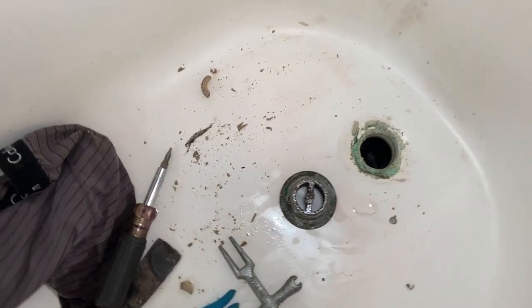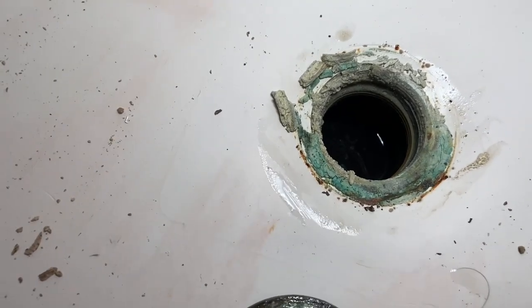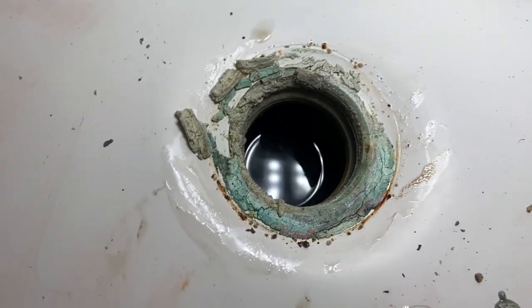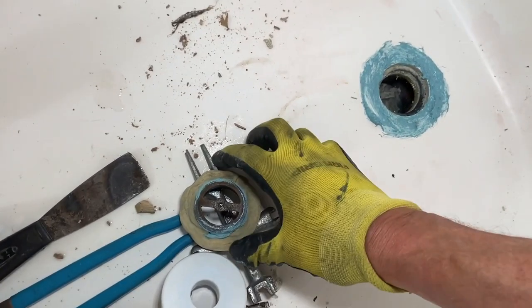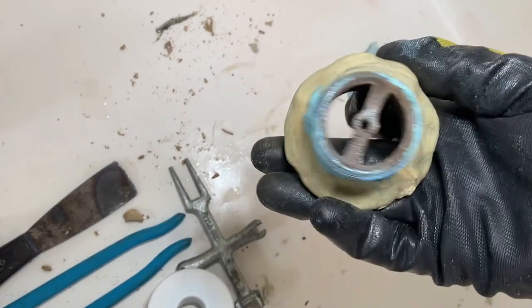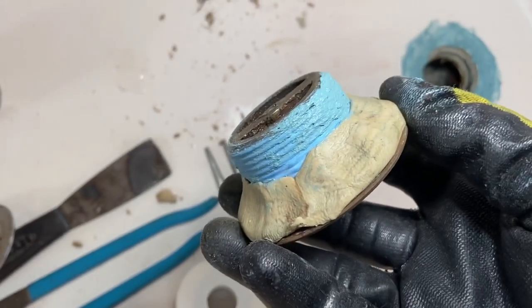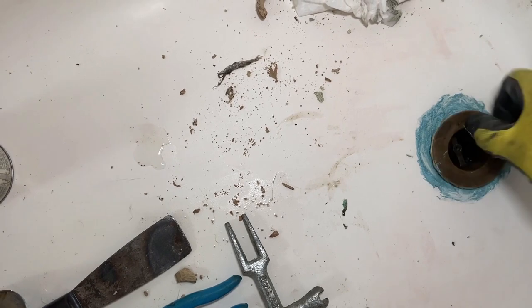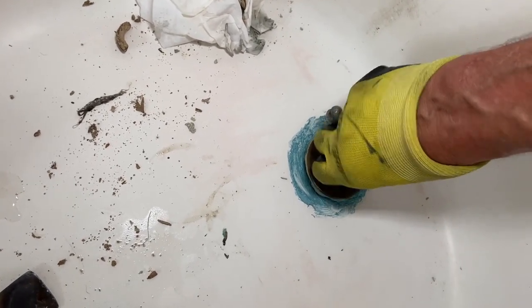I proceeded with the faucet, and as you can see the strainer came out. It wasn't exactly loose, but it came out, and there wasn't much sealant there — that's why water was seeping through the bottom. Generally there should be a whole load of plumber's putty in there, and there was not. So I cleaned everything up, prepped it with my mega lock, put the strainer in, and — I don't usually put Teflon on these male threads, but I put two rounds of my blue monster tape followed by some mega lock, just for insurance. Once I got it started and hand-tight, I used the ten-inch wrench and whacked it up nice and tight.